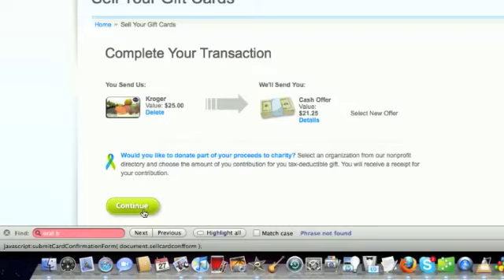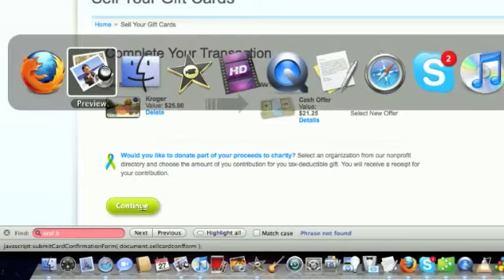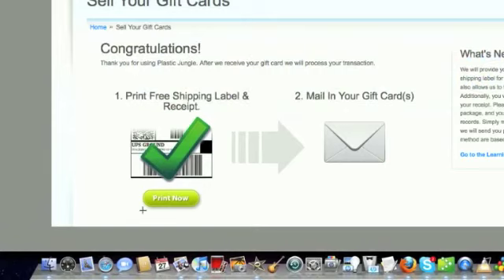Once you hit continue, you will be brought to a screen that says congratulations — your shipping label is ready for you to print and you can mail in your gift card. A nice benefit of Plastic Jungle in my opinion is that they actually give you a shipping label and they pay the postage for you. So really all you're doing is printing that out — they're paying the postage and they help track it, so if it gets lost it's trackable and you have no worries from that end.